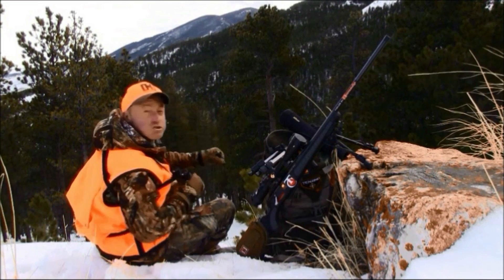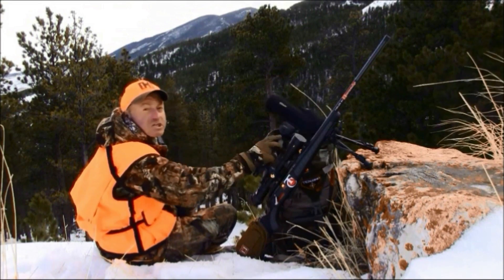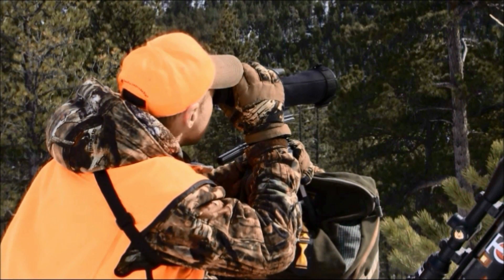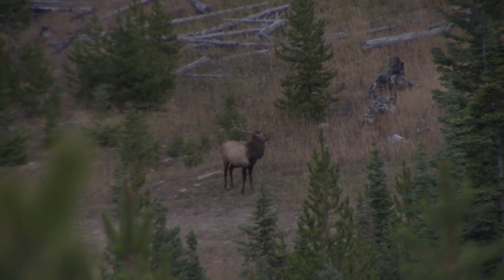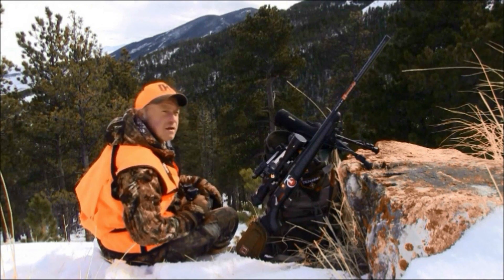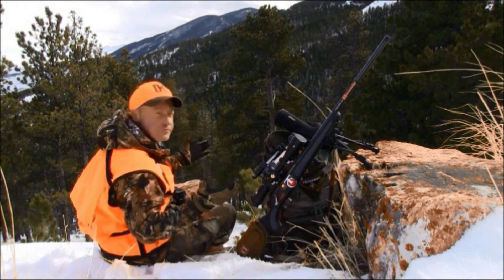When you do spot something, don't just drop your binoculars — keep your eye focused on the location so you don't lose it, then mark it. Get your spotting scope out; it will help you decide if that flicker was a chickadee or an ear, or if that glint was ice or maybe an antler.